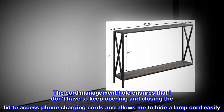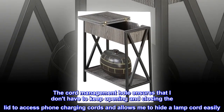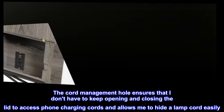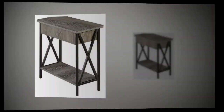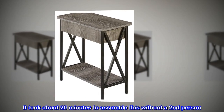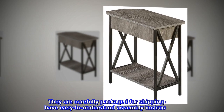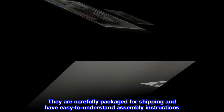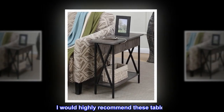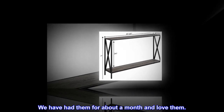The cord management hole ensures that I don't have to keep opening and closing the lid to access phone charging cords, and allows me to hide a lamp cord easily. They are easy to assemble — it took about 20 minutes without a second person. They are carefully packaged for shipping and have easy-to-understand assembly instructions. I would highly recommend these tables; we have had them for about a month and love them.